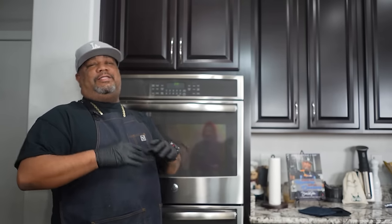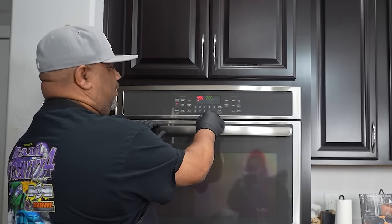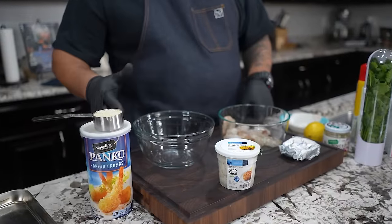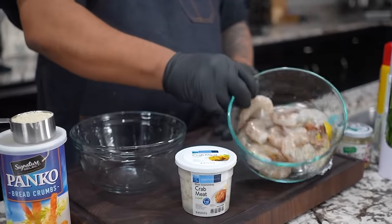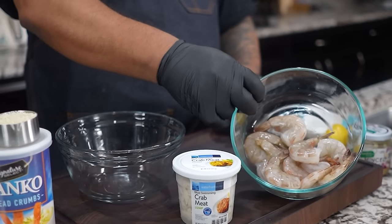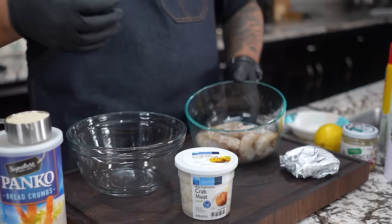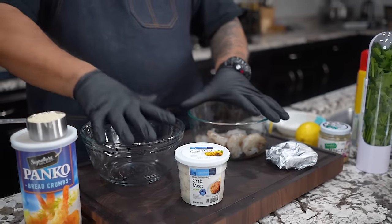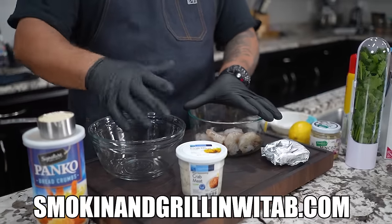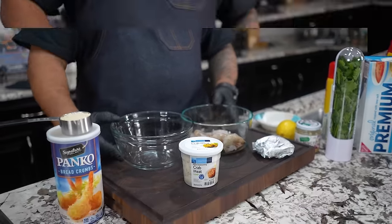Don't let the title fool you — this is something super simple. First thing we're going to do is hit bake at 450 degrees. If you guys look, you can see it's not a whole lot of ingredients. We got panko, crab meat. This is going to be the star — this is what we're going to stuff. I got a full printable recipe on my website, which is smokingandgrillingwitab.com.